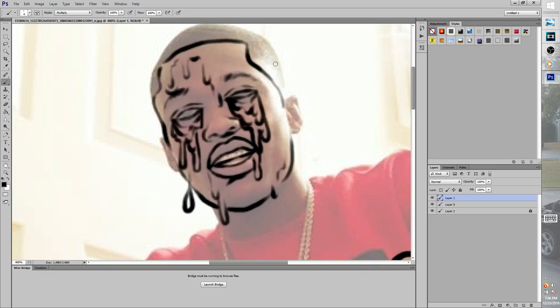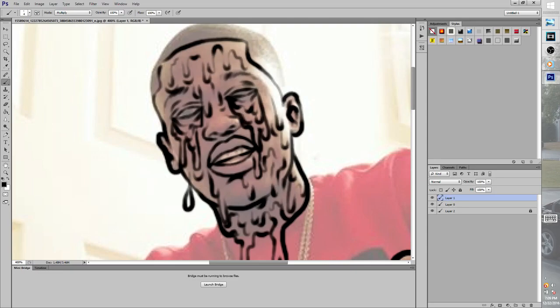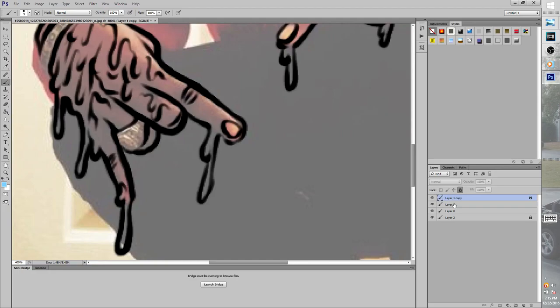First thing you want to do is go ahead and get that out the way, then everything else is just on you — it's like what you prefer. You can add a lot of drips. I try to add a lot because it's gonna make it look dope when you got a lot of stuff going on in the picture.